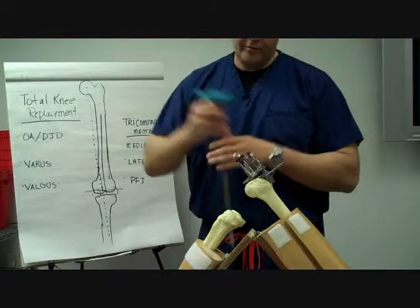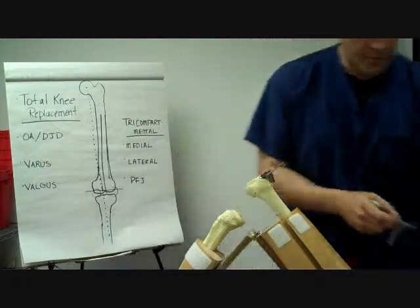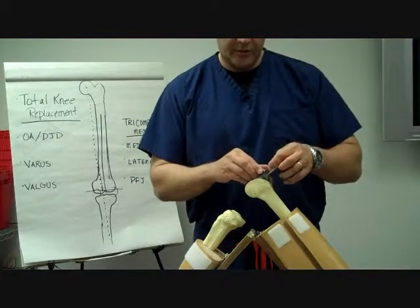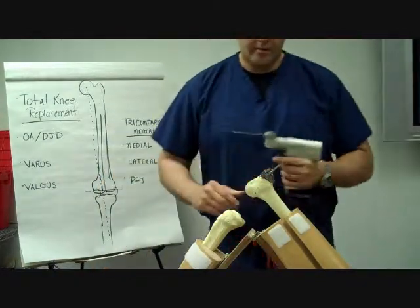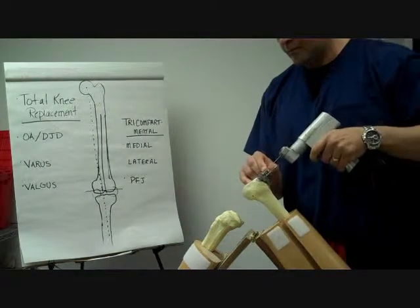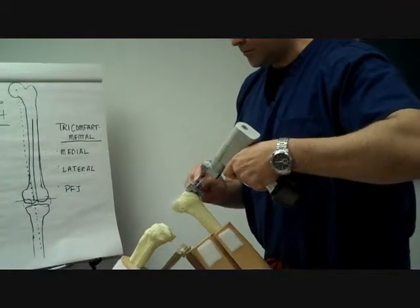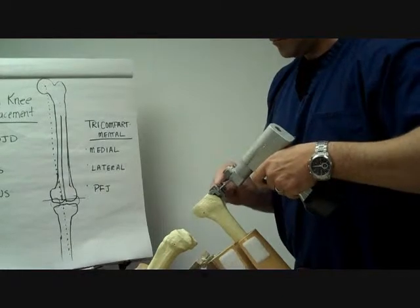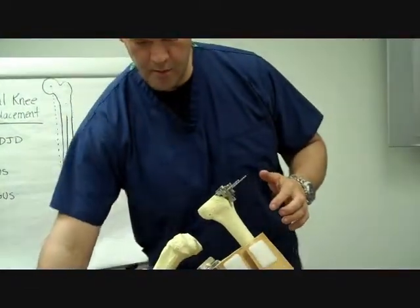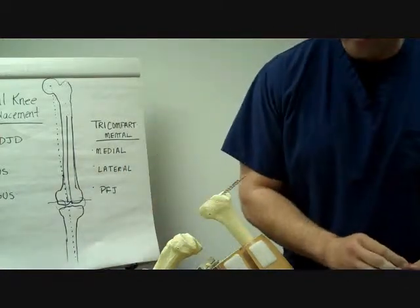Once that is in place, we can now remove the intramedullary rod. This is called a capture — it will control the saw blade as we use the saw to make this first cut. With that first cut, we have now made this parallel to the ground and six degrees off our anatomical or mechanical axis. These saw bones are very realistic as far as bone consistency.